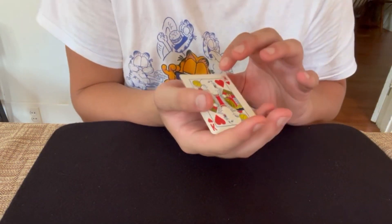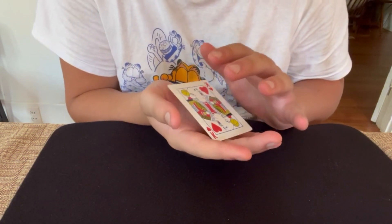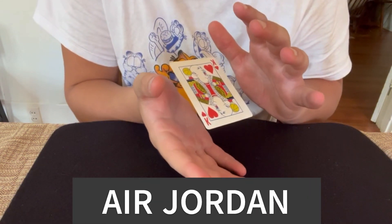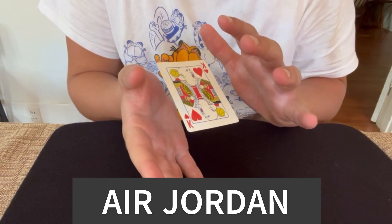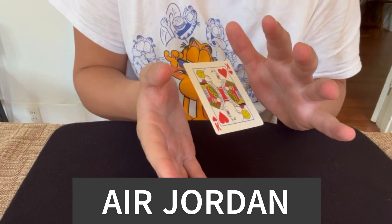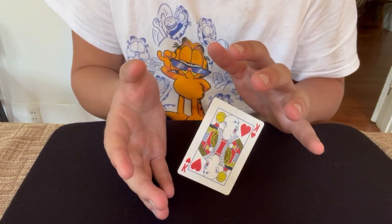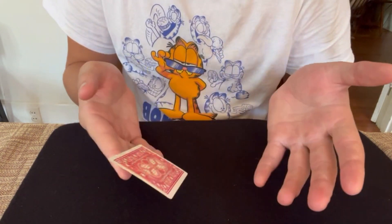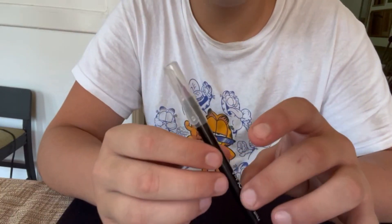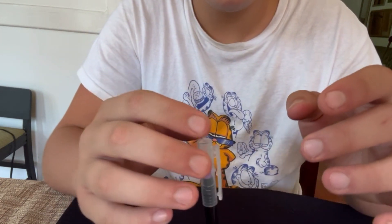As a lot of people know, Michael Jordan's nickname is Air Jordan, but not many people know how literal his nickname is.